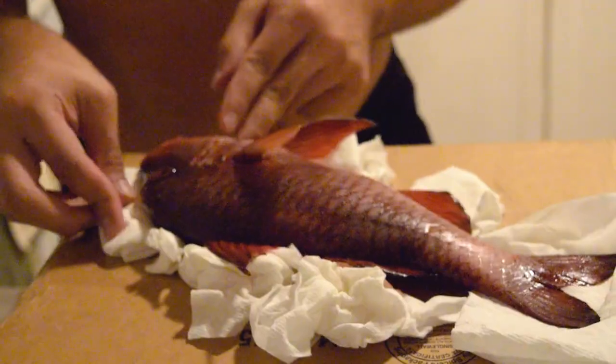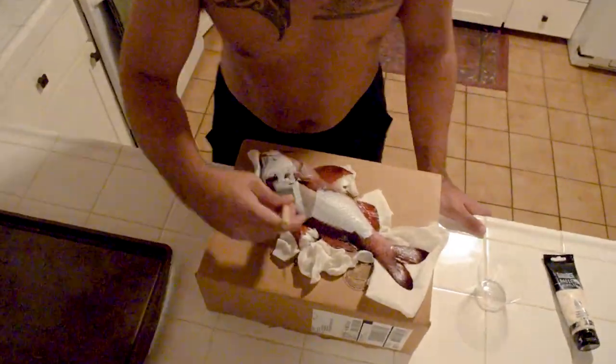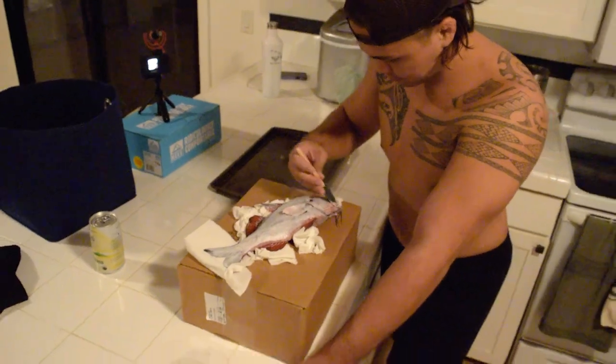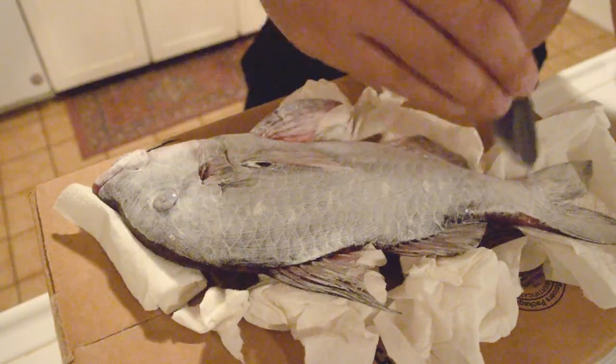Gyotaku is about preserving the stoke of the moment. You're being very intentional about it — not globbing it on there. I try to get it all on first, and then if I see one area has a little more than another, I'll hit it with some more paint or I'll take away paint.